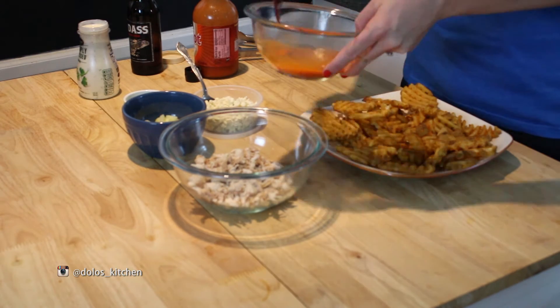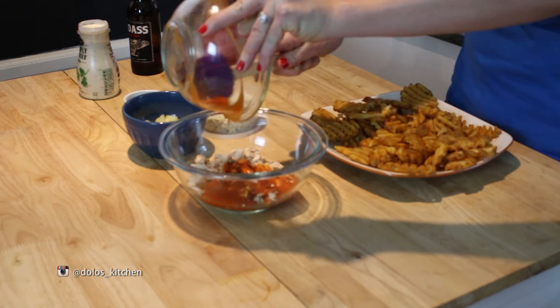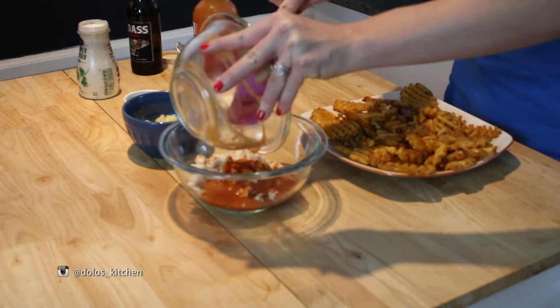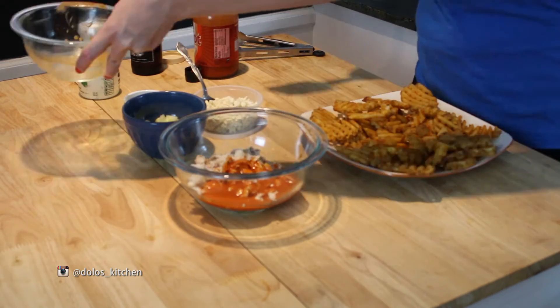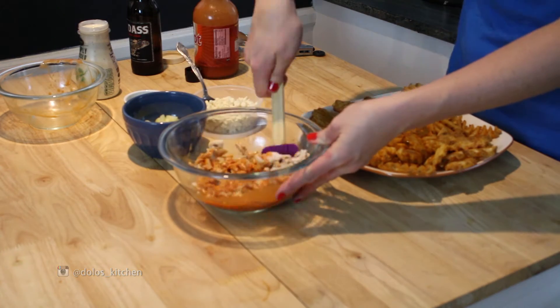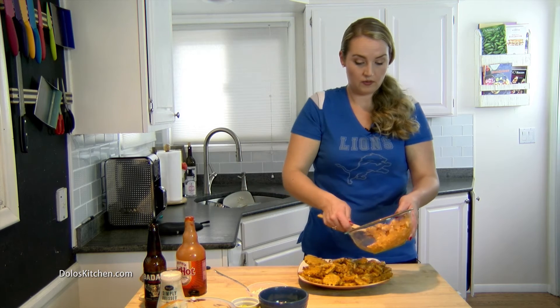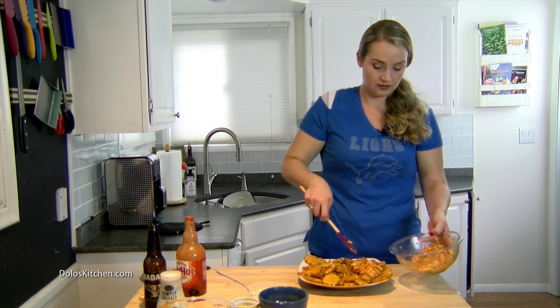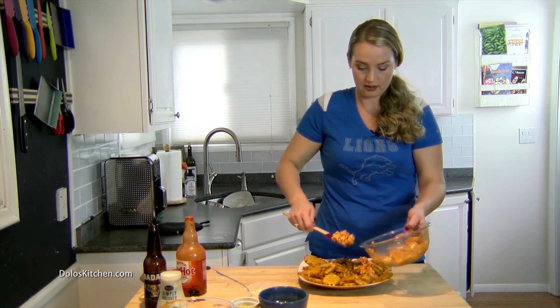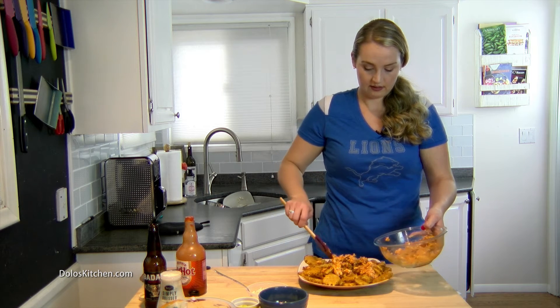What we're going to do is pour it all over some warmed, chopped up rotisserie chicken. Make sure it's warm because this isn't going back in the oven — the warm fries and cold chicken would just taste kind of gross. Then we're going to sprinkle the chicken over our fries, making sure it gets nice and evenly distributed.